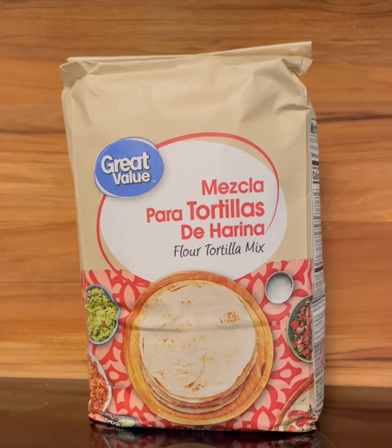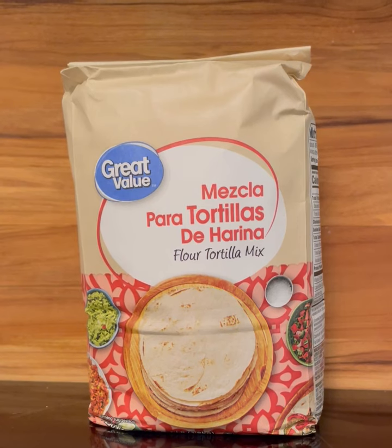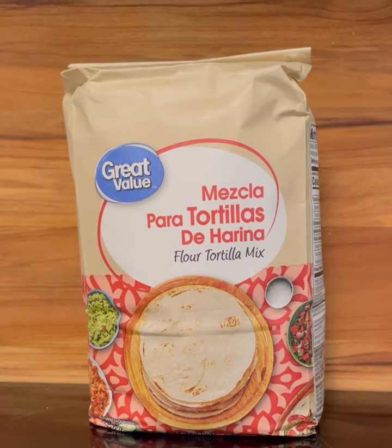Today for dinner I wanted to make some tortillas. I usually use a Walmart brand — I'll insert the picture here — a Walmart brand tortilla mix where you just add some water to the pre-made mix and then make your tortillas. But I also thought, well, let me try to make my own. So I Googled a recipe and made both recipes today.